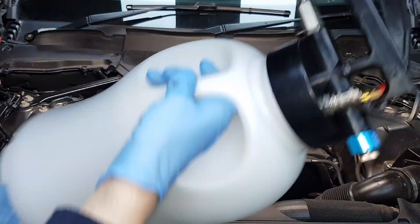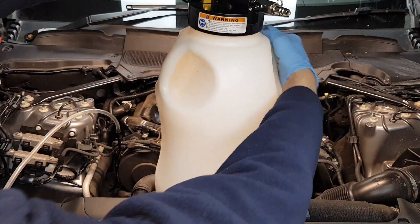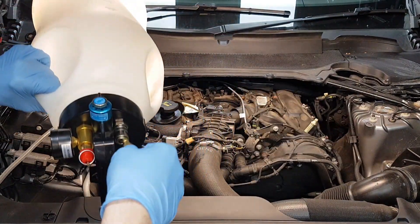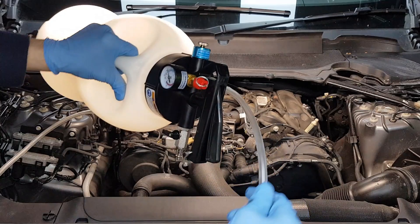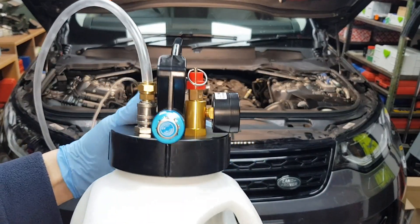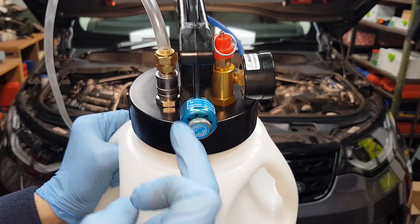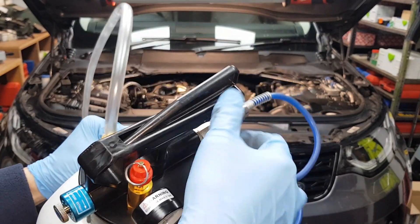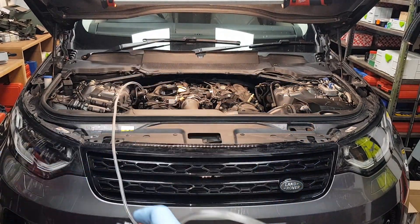I have one of these extracting bottles. Okay, that's connected. In order to use the vacuum function we need to loosen this knob — rotate this knob to the left and then tighten this to the right. This should start extracting when I press this trigger now.